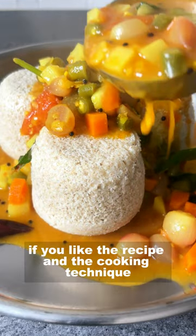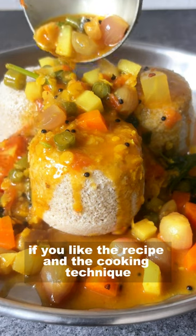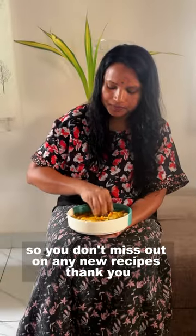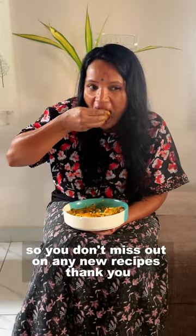Friends, if you like the recipe and the cooking technique, please like and comment. If you are new to the channel, please press the subscribe button so you don't miss out on any new recipes. Thank you.